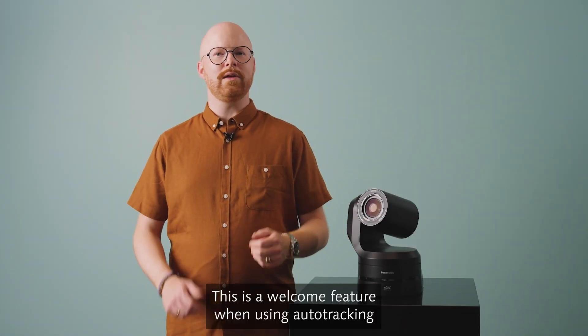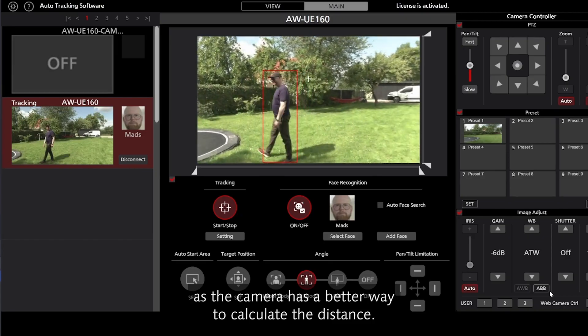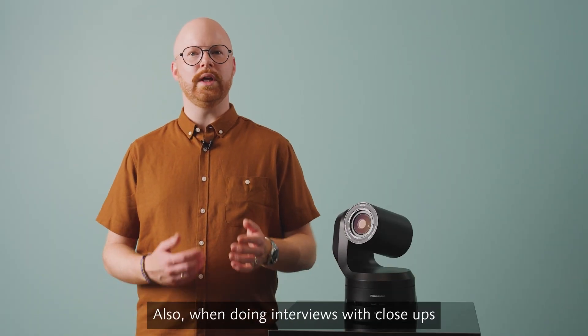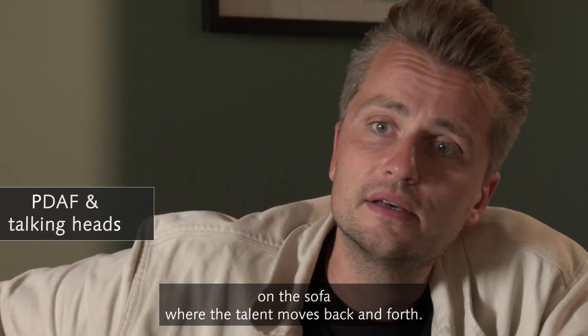This is a welcome feature when using auto-tracking, as the camera has a better way to calculate the distance. Also when doing interviews with close-ups on the sofa, where the talent moves back and forth.